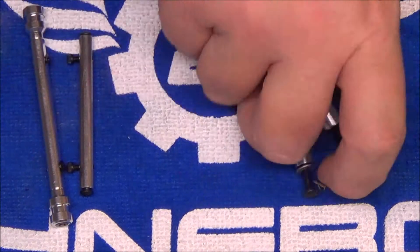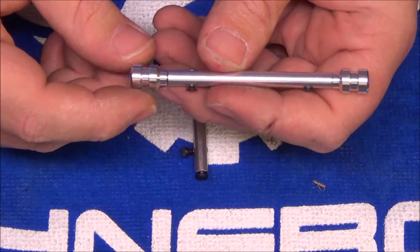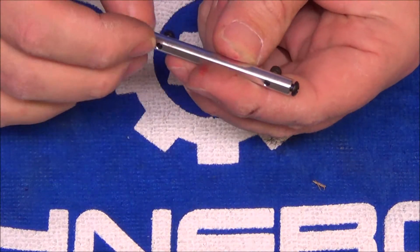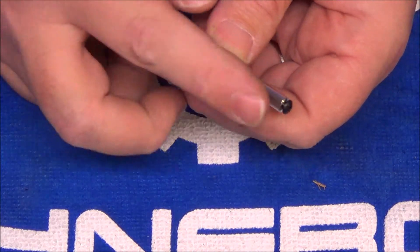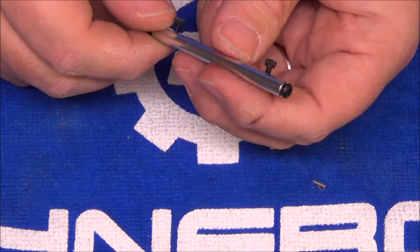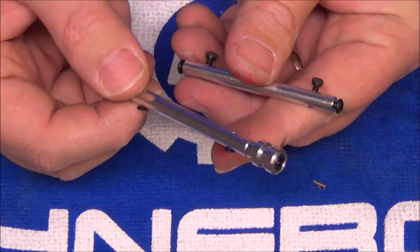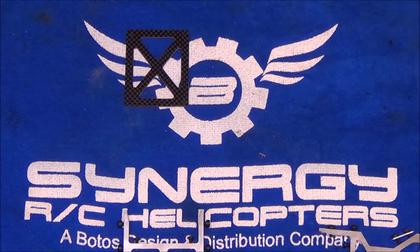Two of the conventional mounts have some differences. One has the male pieces of the new front canopy mount — these metal stems — so that goes on the very nose of the helicopter on the ESC tray. Another is a standard mount but instead of countersunk Phillips heads, it has a standard cap screw; this goes on the very bottom of the frame where the cap screws go into the bottom plate. Pay particular attention to those two mounts — if you don't get them in the right place, the canopy is not going to go on. I'm going to cut the camera and get all of the little standoffs on the carbon fiber pieces so I'll be ready to start assembling the frame.